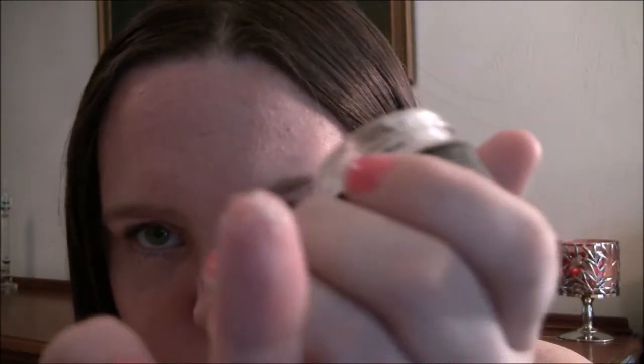This is what the Lush lip scrubs look like — they're basically sugar and they're usually scented. This one smells very minty. What I usually do is get a little bit on my finger — you don't need that much — and you just rub it across your lips in a circular motion to exfoliate the dead skin off. I usually get a little more to do the top lip.